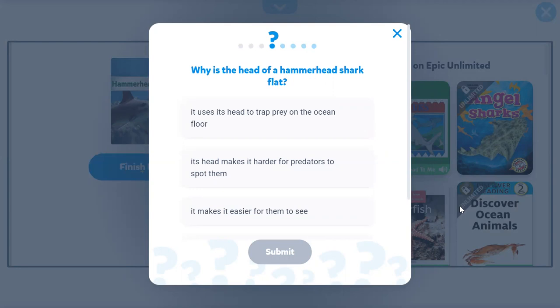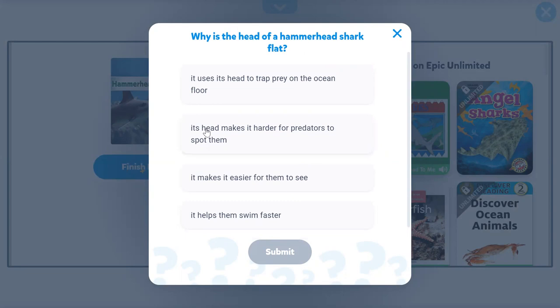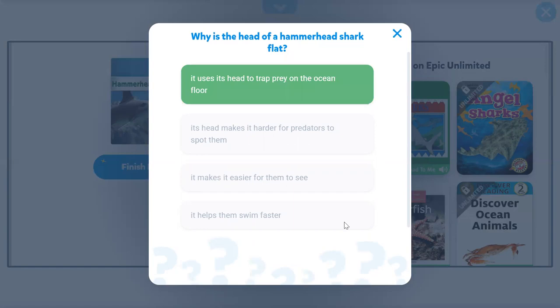Why is the head of a hammerhead shark flat? It uses its head to pin prey on the ocean floor. Yes, it does.